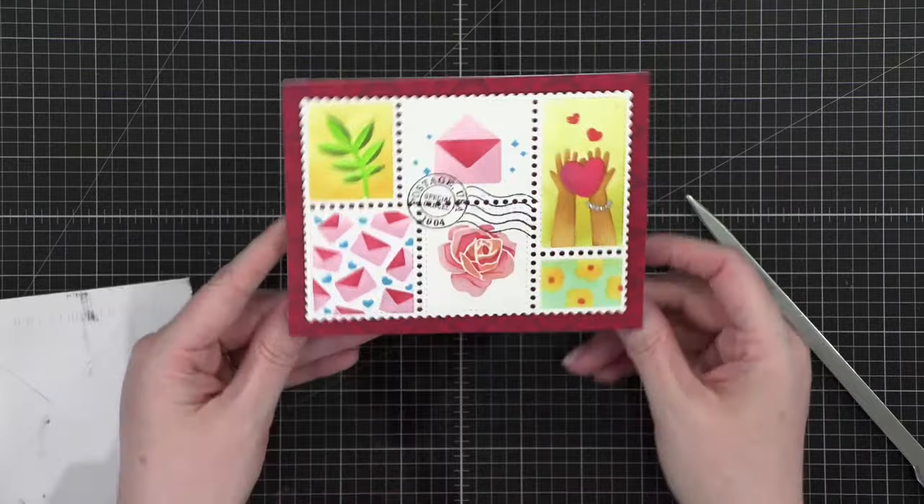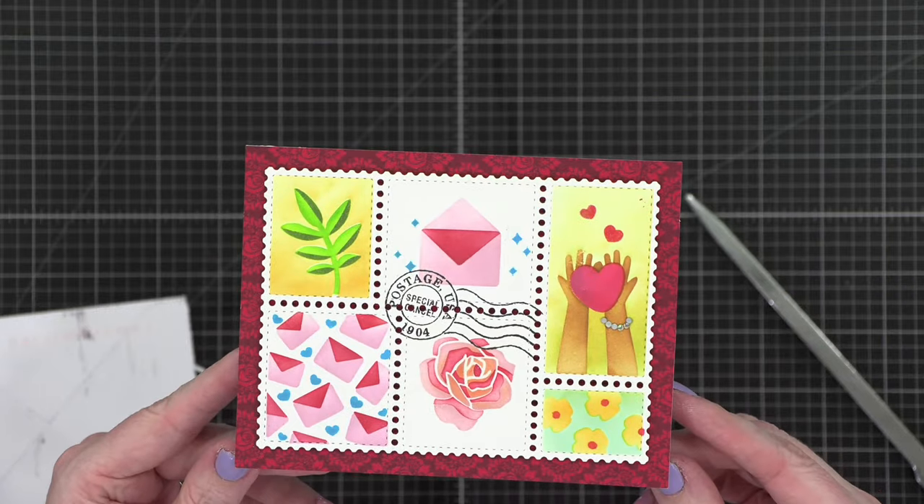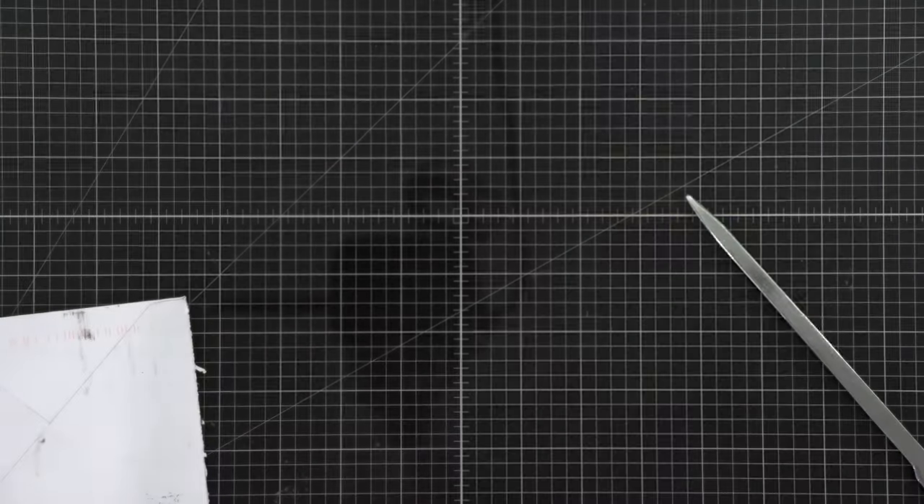This one is from someone in Pennsylvania. Stop it — this is so cute! Her handwriting is beautiful. This is a personal card, not mail art, but I'm going to show you the card because it's really really cute. And then she's got a note inside that I'll read later. How cute is that? I love that so much. I'll read her personal note to me a little bit later.